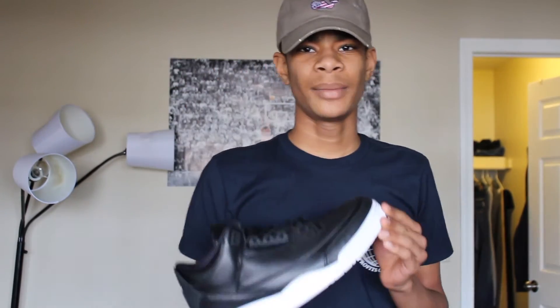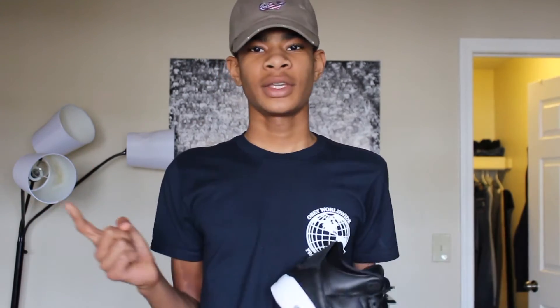They did a great job with the color blocking — it's amazing. I like it because it's so simple, you can wear it with everything. Black matches with everything, so it just doesn't matter.